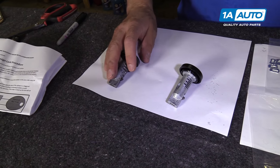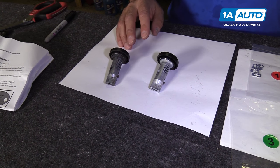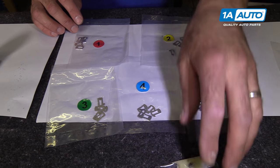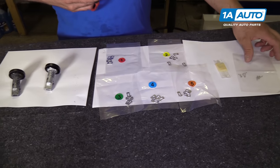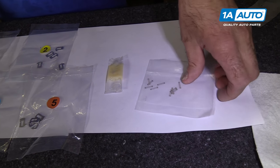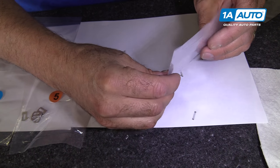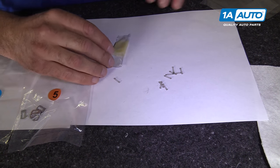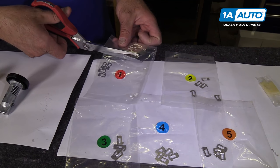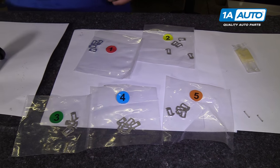First thing we want to do is set this up on a nice clean surface so that we're going to be able to see everything when we take it apart. We're going to set up our bags over here, our springs and our lubricant. We're going to cut open the springs, take those out, and then cut open these bags. We'll leave everything in the bags like that.